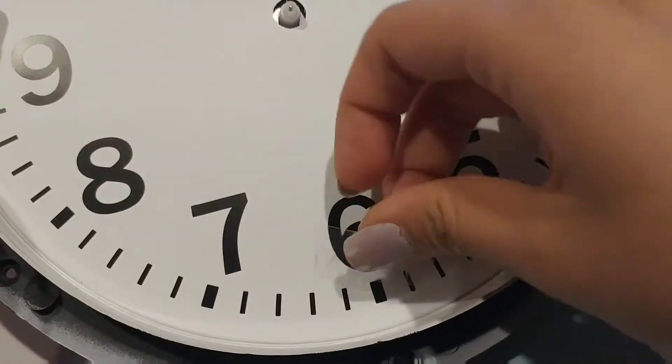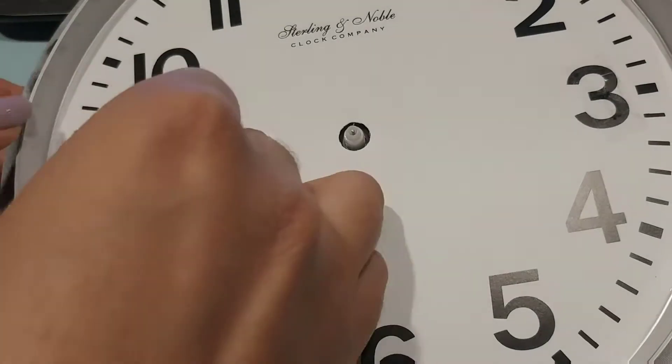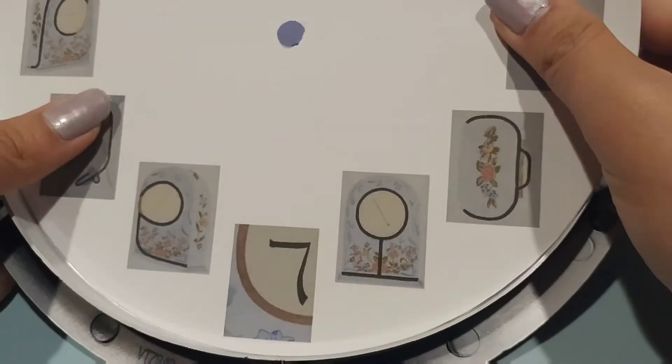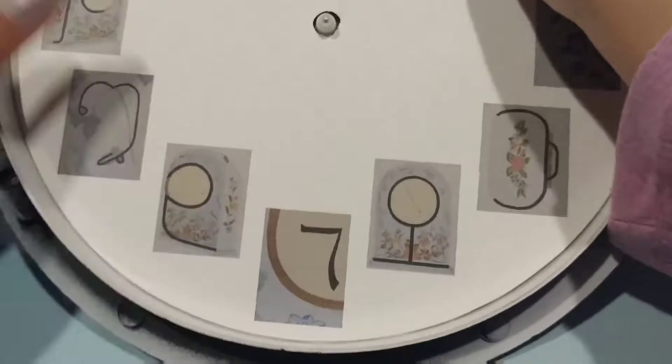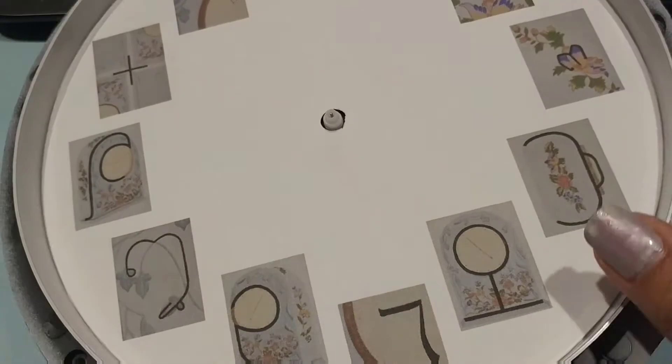Now I'm going to be applying some double-sided tape onto the clock face, putting around four pieces. Then I'm going to place the image that I printed out onto the clock face, and I'm trying to match up the numbers together.